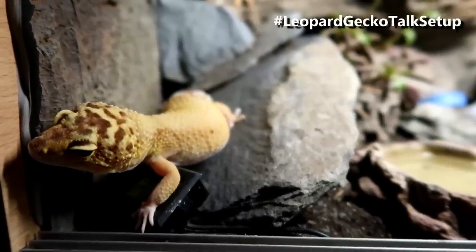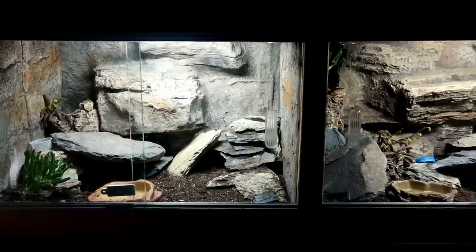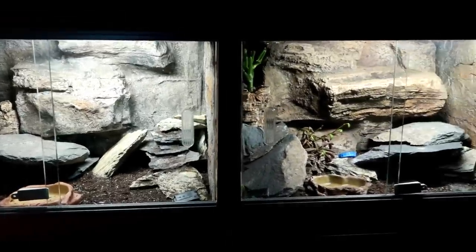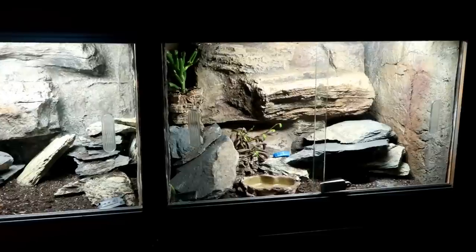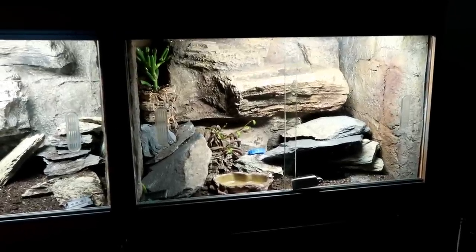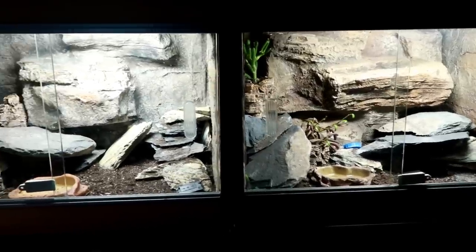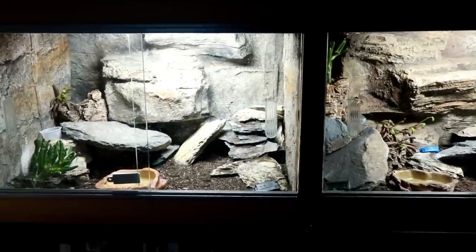Let's start off with the enclosure itself. A two foot long tank should be sufficient for a single leopard gecko. Tanks can be wooden vivariums or glass terrariums, even sometimes aquariums. However, for the best results with taming, it helps to approach your gecko side on rather than above.